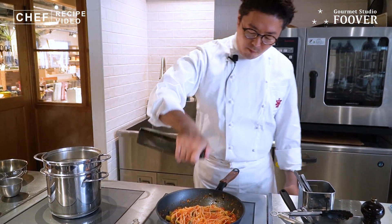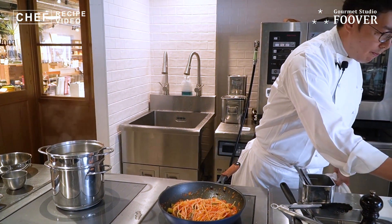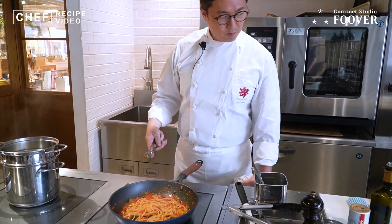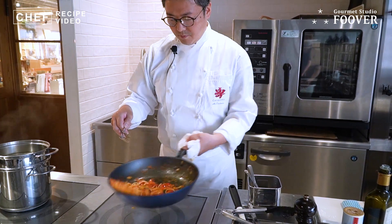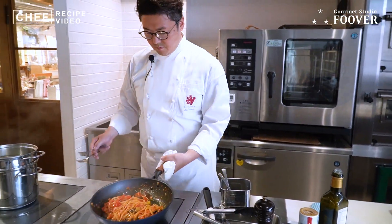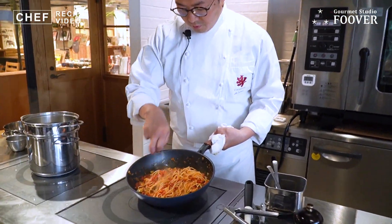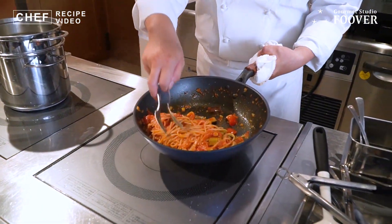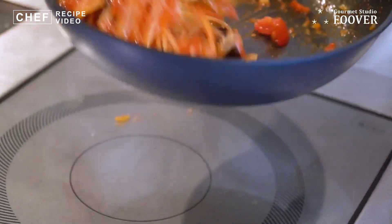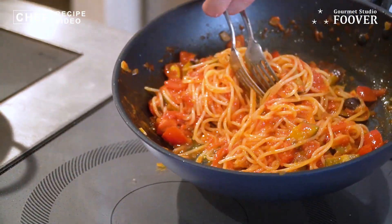最後に、お好みでエクストラバージンオイルをかけます。もしくはお皿に盛ってからかけていただいても結構です。では盛っていきます。パスタ自体があまりソースが無い方が良いですね。全部きれいに絡んでて、汁気が出てこないぐらいがちょうど良いです。こんな感じです。